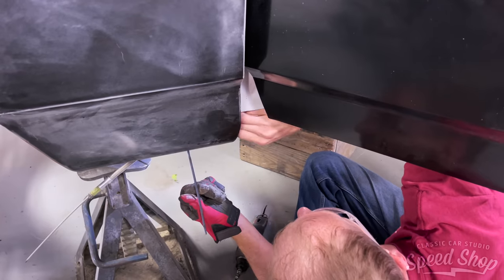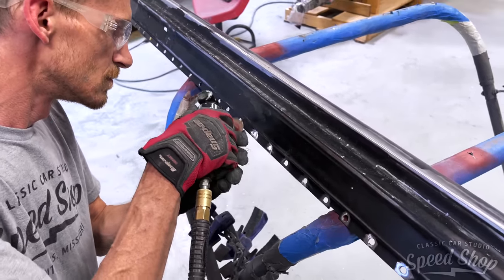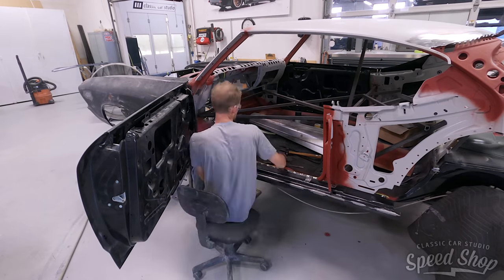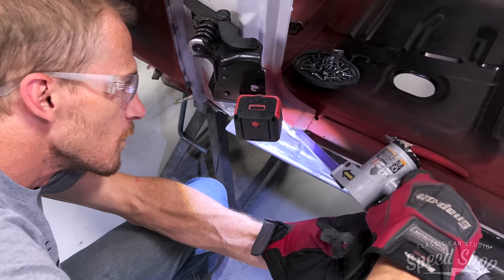Once the floors are welded in place, we're able to remove the rockers, clean off all the corrosion, seal up the insides, make sure everything's primed, and to prep the rocker as it goes on, we go ahead and drill new holes to plug weld the new rockers onto the existing floors.